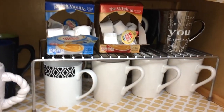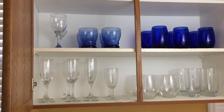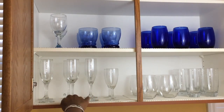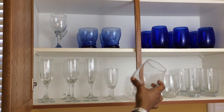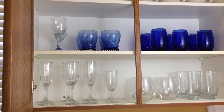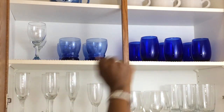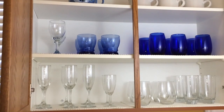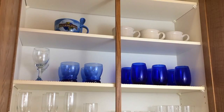In this cabinet to the right side of my sink, this is where I keep all of my glassware. On the bottom shelf I have all of my champagne glasses, stemless wine glasses, and regular tall drinking glasses. On the second shelf I have a couple more wine glasses, some shorter drinking glasses, and some beautiful blue stemless wine glasses which I got from the Dollar Tree.